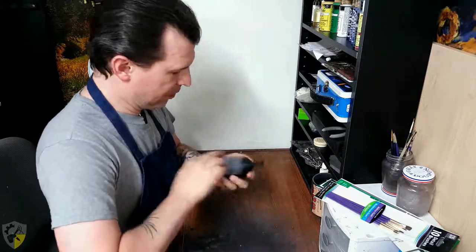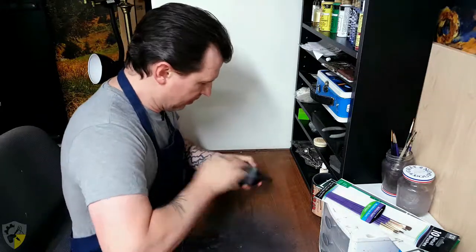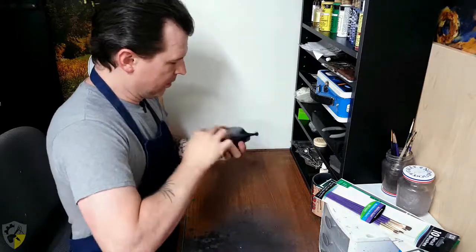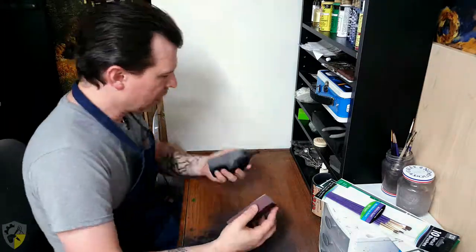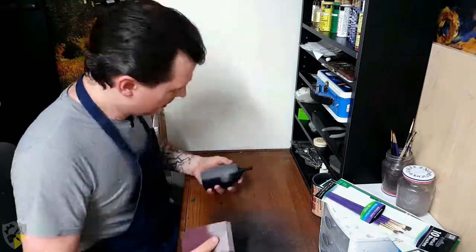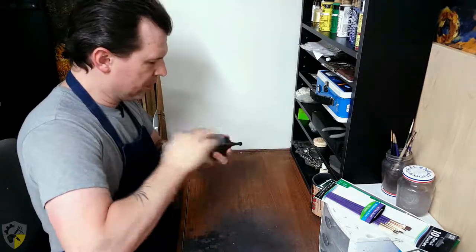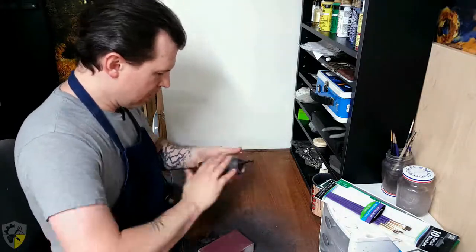Getting started, I just kind of take the bigger, simpler areas and give them a good once over. You'll notice I'm typically working against the grain, because I'm trying to smooth it down. Moving against the grain as opposed to with it focuses on the peaks and doesn't mess so much with the valleys, because you're trying to take the peaks down to meet the valleys a little bit better. So you get a smoother product at the end.